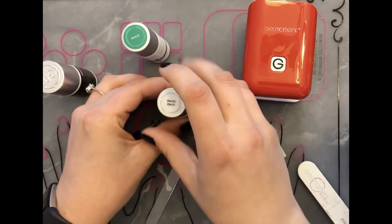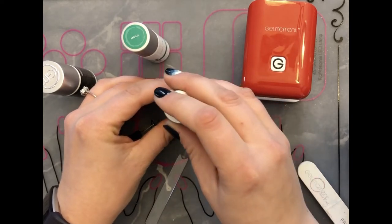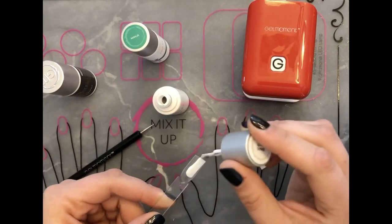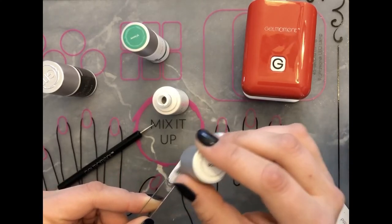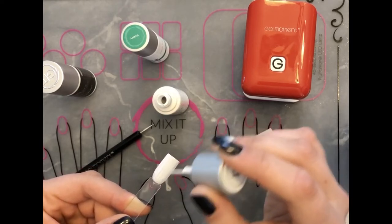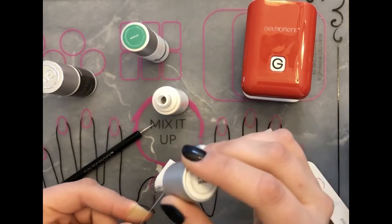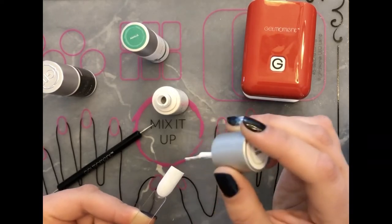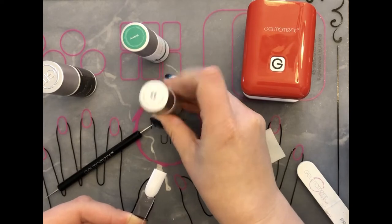The bottom coat — for the base I started with Lovey Dovey, so I did two thin coats. We'll quickly get that going so we can cure it. You don't want to do it too thick because you want to make sure that you're letting it cure all the way through.